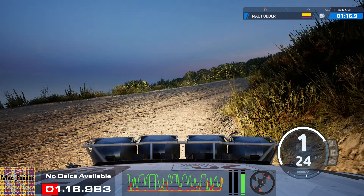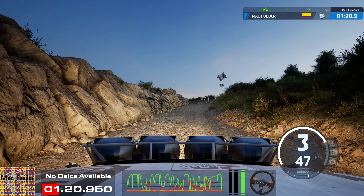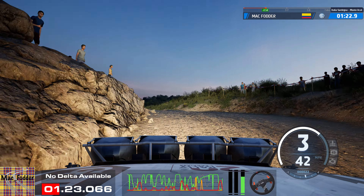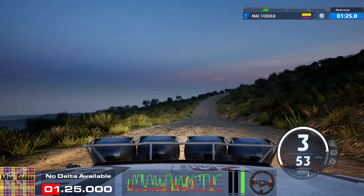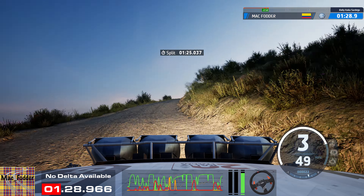And slight left, 40, 3 left of the crest, don't cut, 70, 3 right, half long, opens. And left of the crest, and crest, 60.